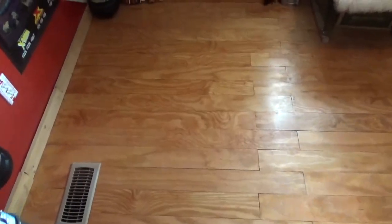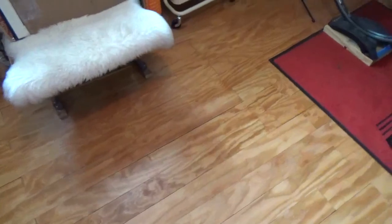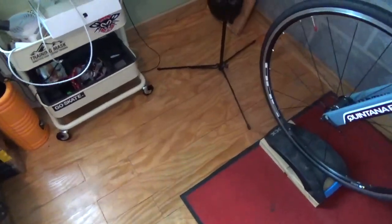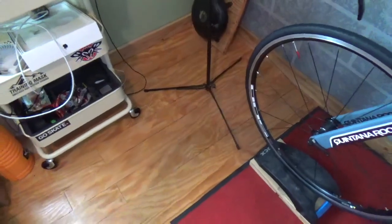In our first video I showed you step-by-step instructions about how to make this flooring for pennies on the dollar. Here it is one year later and I'm going to give you a brief overview of how well it's held up.